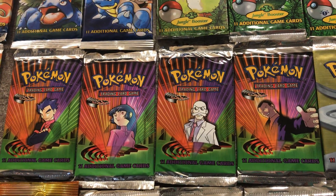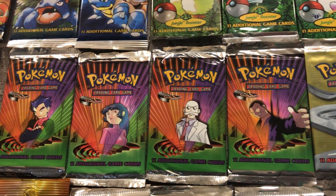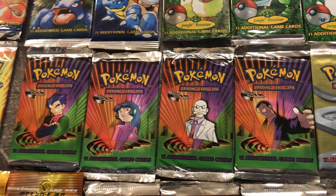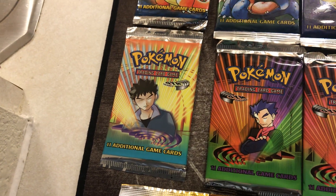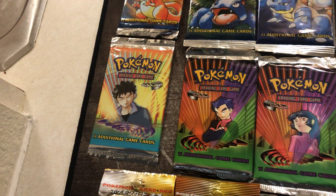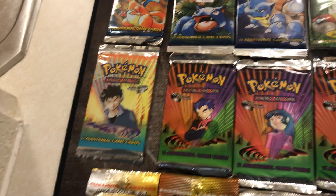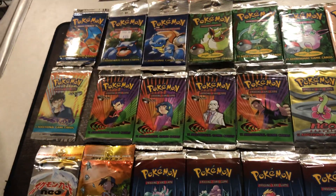The sequel was Gym Challenge, which had the other four Gym Leaders. I have Koga, Sabrina, Blaine, and Giovanni's, so I do have all of these. I could see myself trying to get the other two — Misty's on the way, so the other two would be Lieutenant Surge and Erika artworks. I could see myself maybe doing that, just depends if I can find them for a decent price.